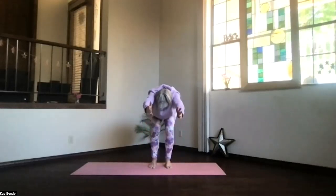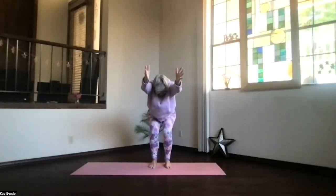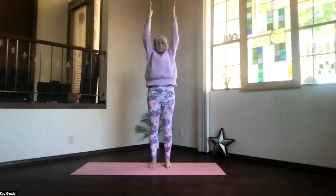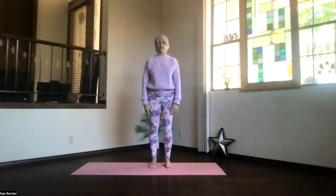Bring your arms by your ears, come back into your chair squat. Arms by the ears, shoulders toward your waist, sitting bones way behind you, knees not beyond your toes. Fingertips leading back up, hands out and down, and back into mountain pose.